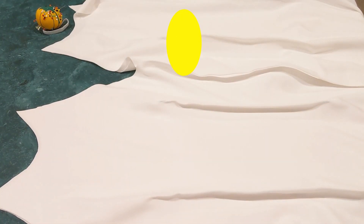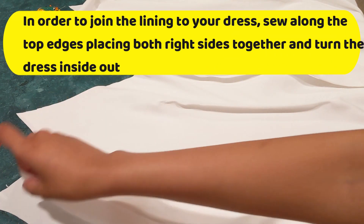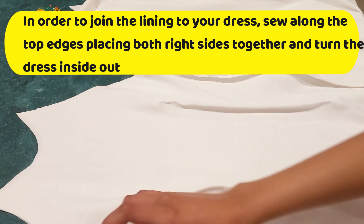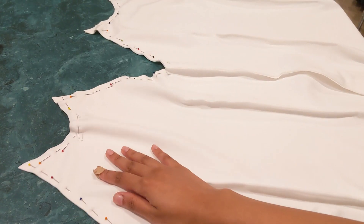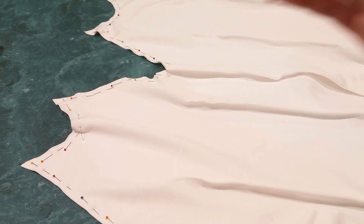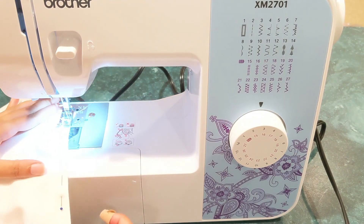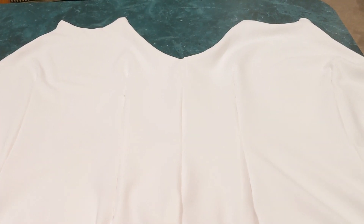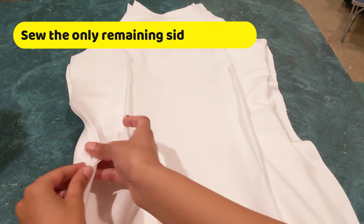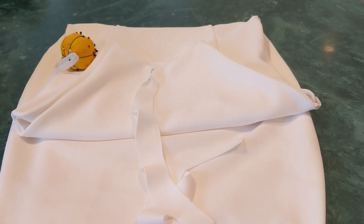Now we have to connect our lining and the actual dress together. To do this, place the right sides together and sew along the edges so we have one whole dress connecting the lining and the actual dress — this is how it should look once your points are pinned up. Once done, turn the dress inside out. Then sew the only remaining side, connecting all four together, and we will have one whole dress ready.